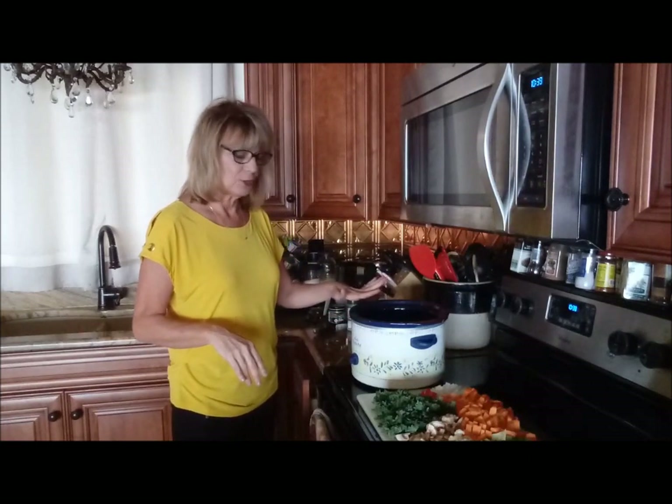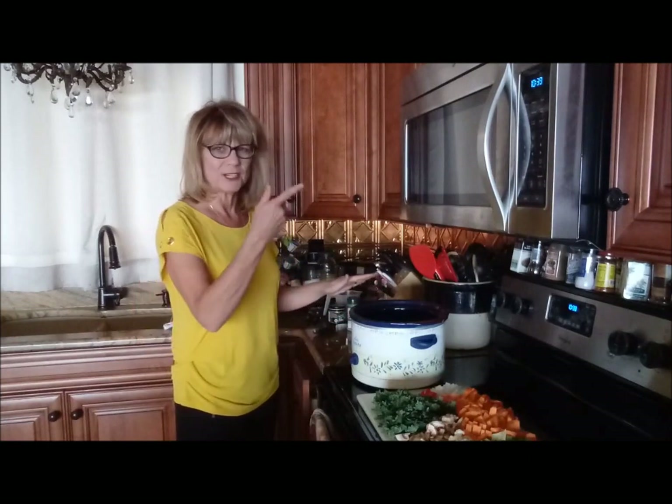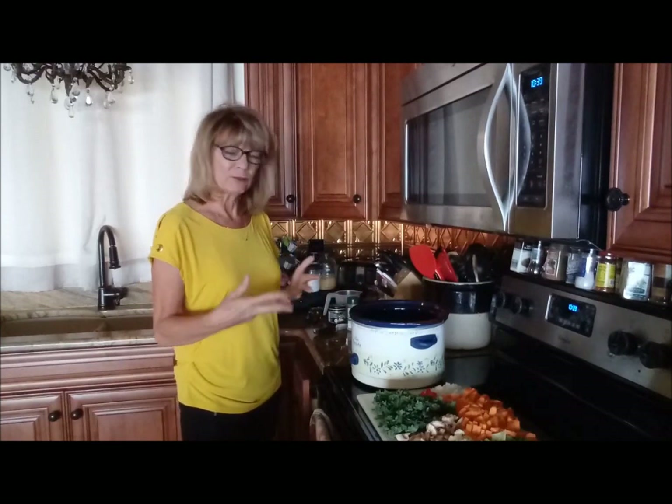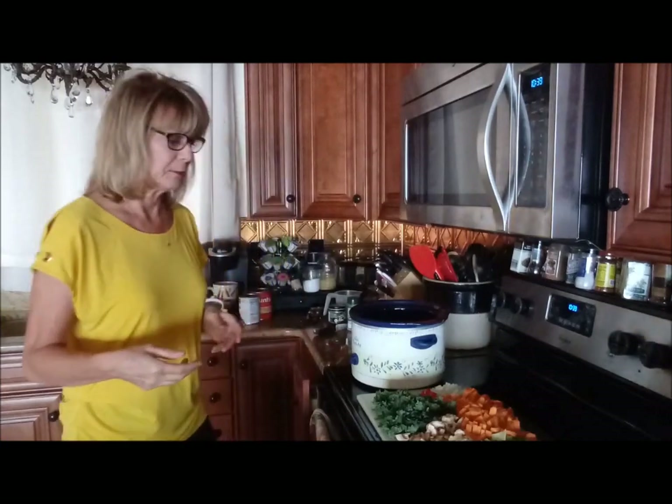I started off with 2 cups of really hot water. I just put it in the microwave for a few minutes, got it really good and hot. That'll really help speed up the cooking time a little bit. Let me show you what I've got chopped up here.